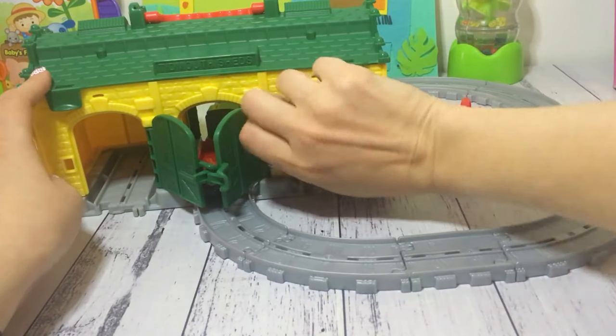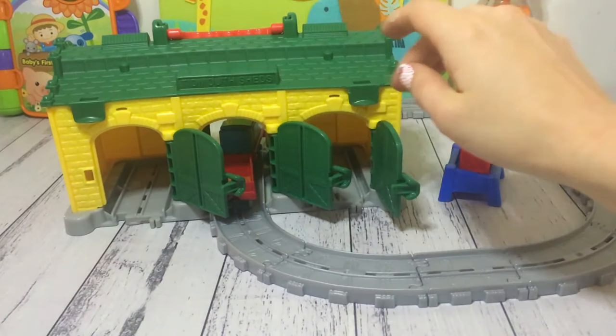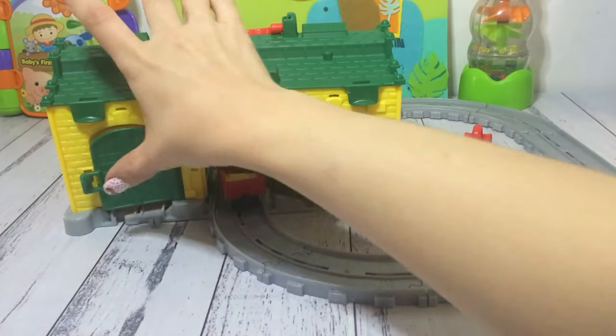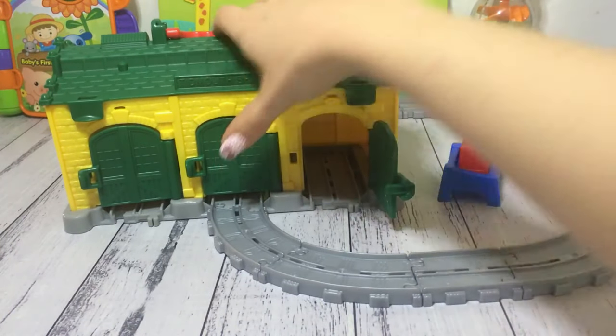As you can see, each of the doors does actually open up. You can see the tracks already inside there. So if you've got more tracks at home, you can make quite a large track out of it and have lots of fun.